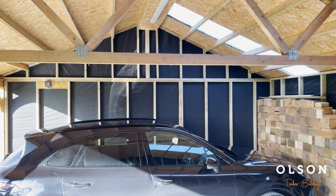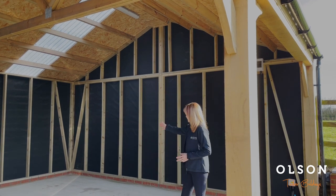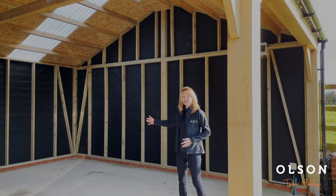Looking at some of the internal features, you can see it's lined with the breather membrane. We also put additional bracing in the corners of the building to give it much more stability.